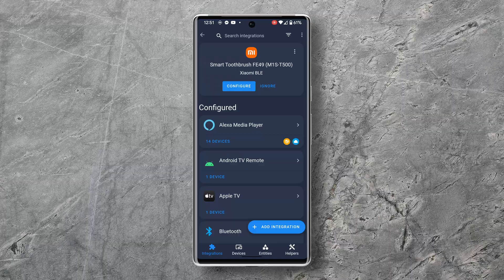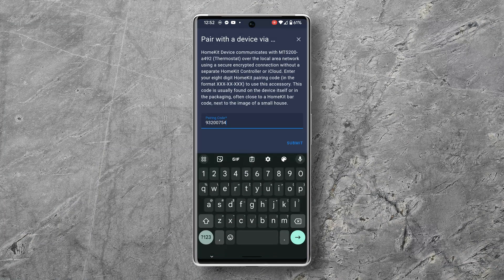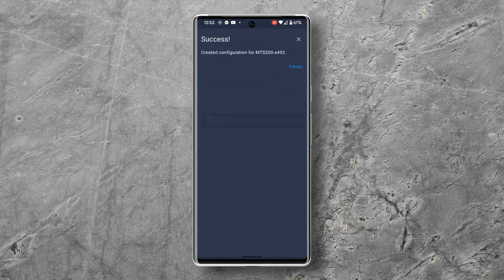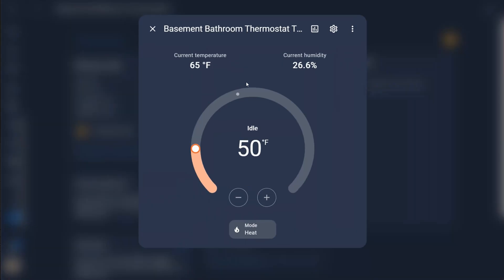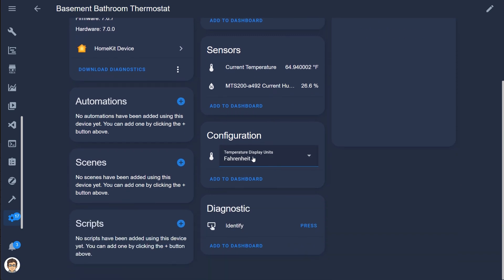Speaking of Home Assistant, I want to show you two ways to integrate this device. The first is using the HomeKit controller integration, which is built-in, so when you open devices and services you should see it's automatically discovered. When you add it to Home Assistant you may need the HomeKit pairing code. Once added you'll get a climate or thermostat entity, current temperature and humidity sensors, and even the ability to change the temperature display units. I really love that temperature and humidity are coming through because now I don't need a separate sensor to control my bathroom exhaust fan.